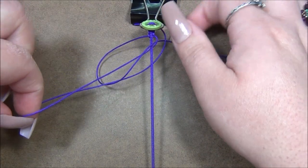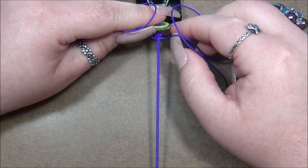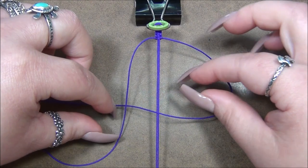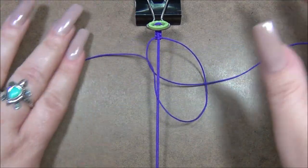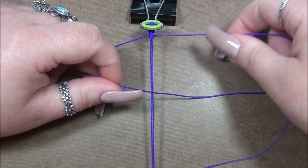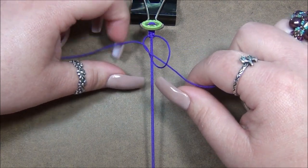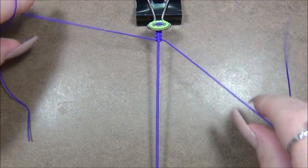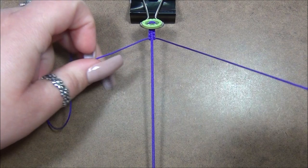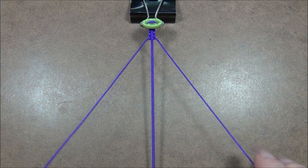Continue tying — right over center, left over right under center through the loop — repeating this alternating pattern to complete all four square knots. Once you've done all four knots, string your beads onto the short cords. Get your beads and start stringing them on both sides, then I'll show you what to do next.